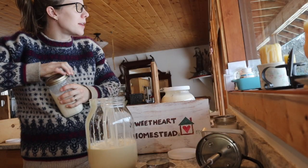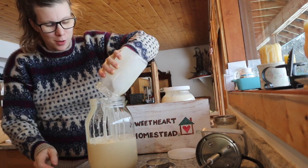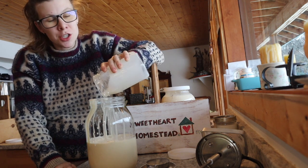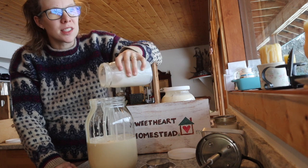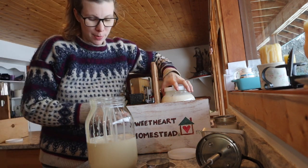I also have this pint of cream. I always sniff it if it's been in the fridge because sometimes it's been in there more days than you remember. If it's just a little strong but not bad, you can actually still make butter with it and just label it as baking butter.